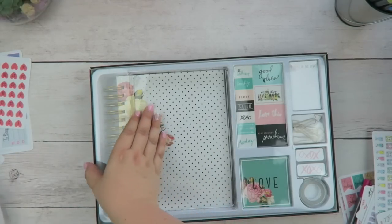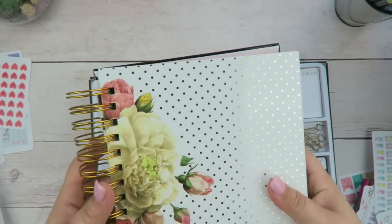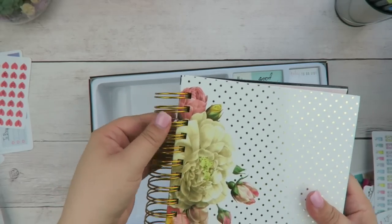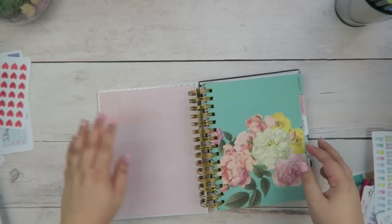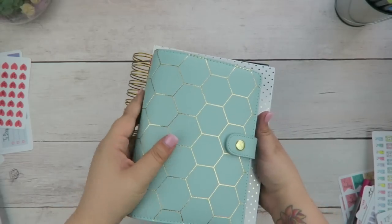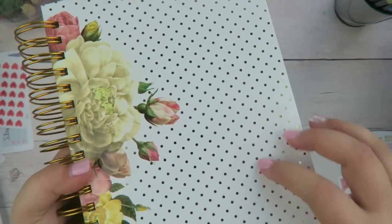Let's open this up and take off the plastic. It's a nice size planner. The coils — this is the first time I'm touching them — they feel pretty sturdy. They're not extremely firm, they do wiggle around a bit, but so far so good. It does lay completely flat, which is really nice — that's a plus. In comparison to my medium Kiki K, which is like a personal size planner, here's the size difference.